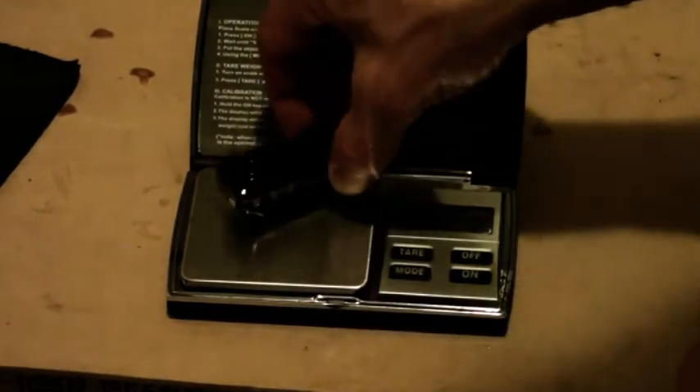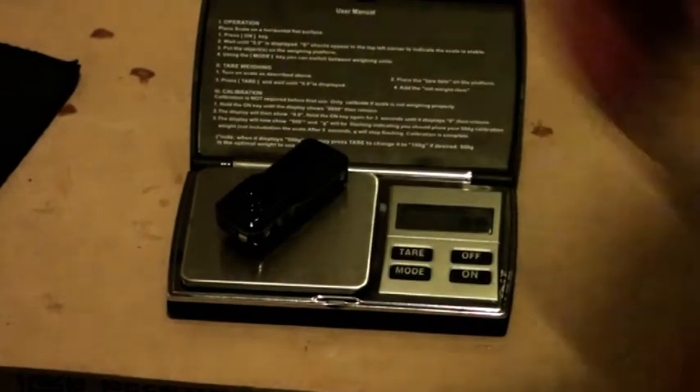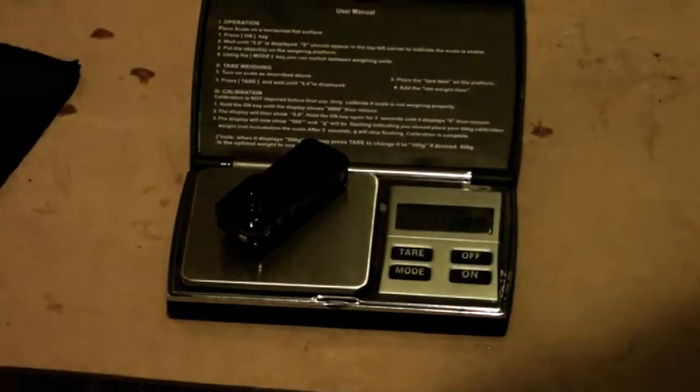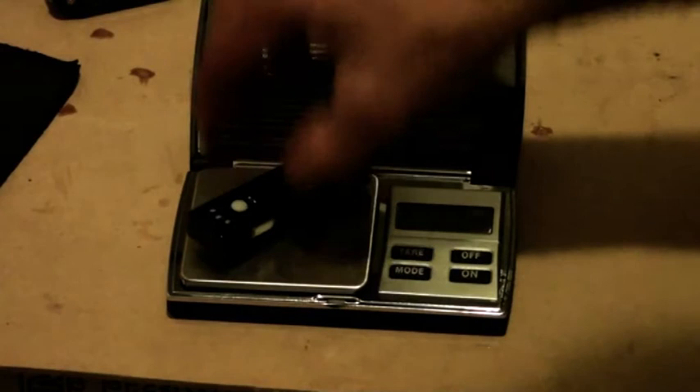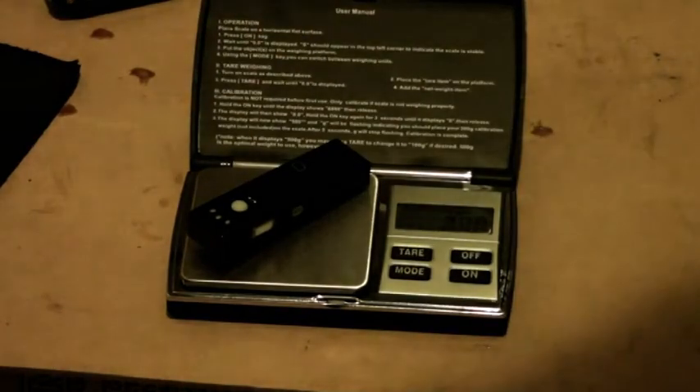Now we're going to weigh the MD-80 camera, and that's coming in at 19.2 grams. Now we're going to weigh the gum camera — so called because it's about the size of a packet of chewing gum. Put that there, and that's coming in at 21 grams.